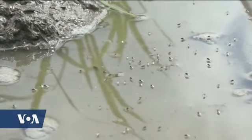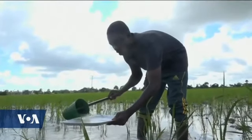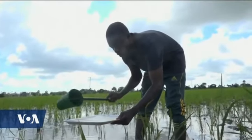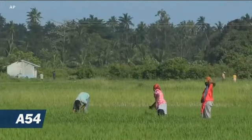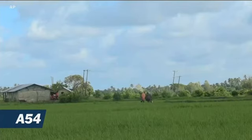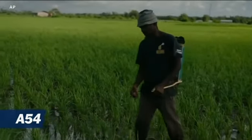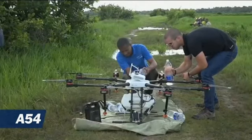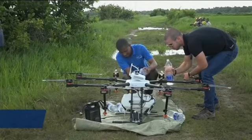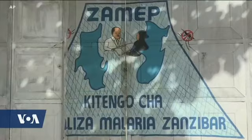Without the gel, the larvae would have become adult mosquitoes in search of a blood meal. When those mosquitoes bite humans infected with malaria, they become vectors for the disease and continue the deadly transmission cycle. Along the Indian Ocean coast of East Africa, Zanzibar and mainly Tanzania have had a long battle with malaria. Using drones is the best way to tackle the problem, says Abdullah Ali from the Zanzibar Malaria Elimination Program.